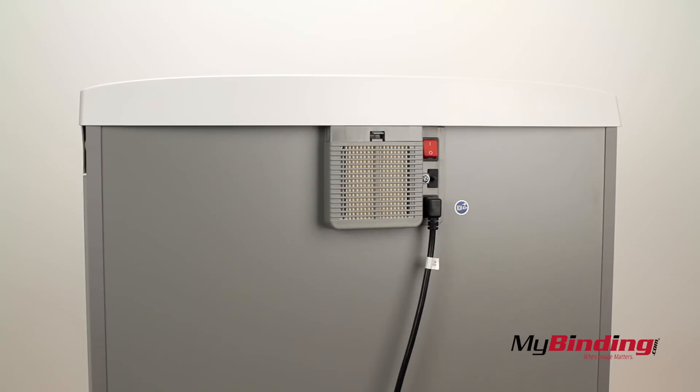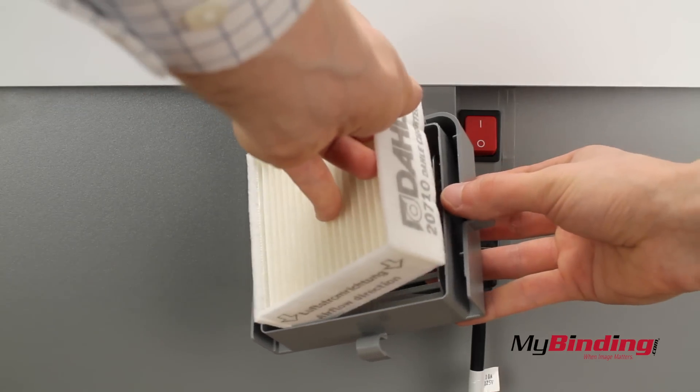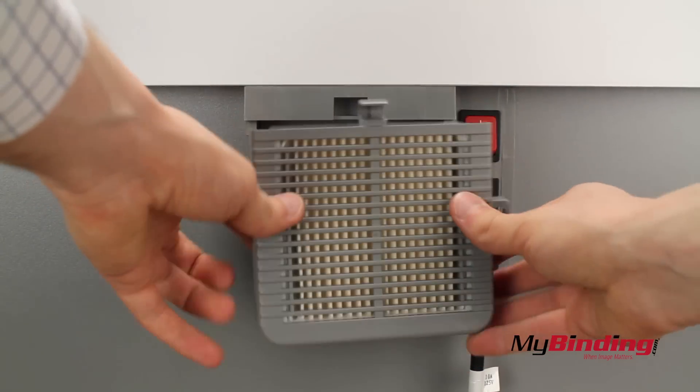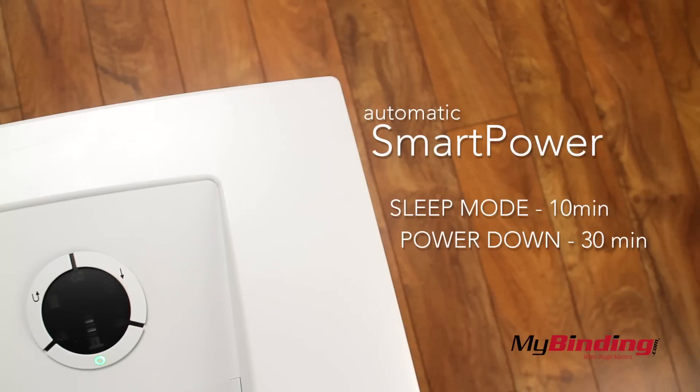On the back is a dust filter. If you've ever shredded a lot of pages without one, you'll know how much fine dust is actually released — but not anymore with the filtration system. The automatic power features put it in sleep mode after 10 minutes of inactivity and shuts it off after 30.